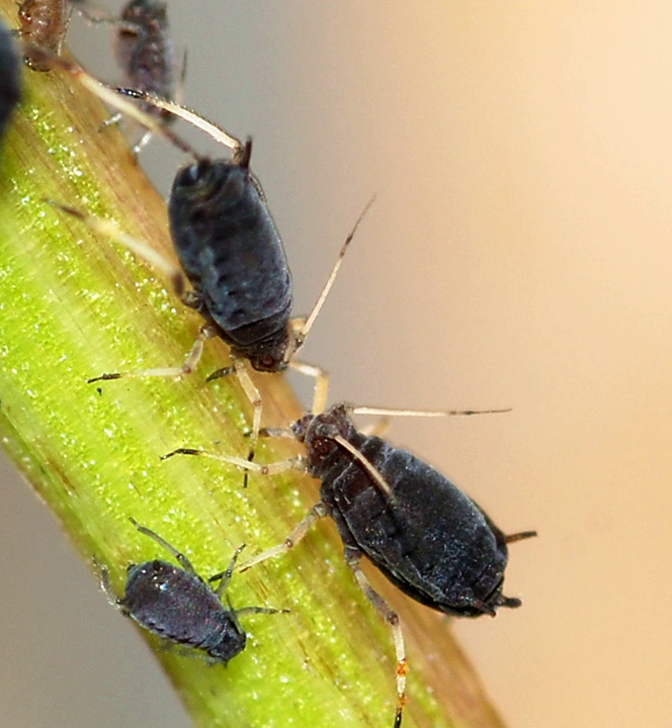The black bean aphid can feed on a wide variety of host plants. Its primary hosts, on which the eggs overwinter, are shrubs such as the spindle tree Euonymus europaeus, viburnum species, or the mock orange. Its secondary hosts, on which it spends the summer, include a number of crops including sugar beets, spinach, beans, runner beans, celery, potatoes, sunflowers, carrots, artichokes, tobacco, and tomatoes. It colonizes more than 200 different species of cultivated and wild plants.